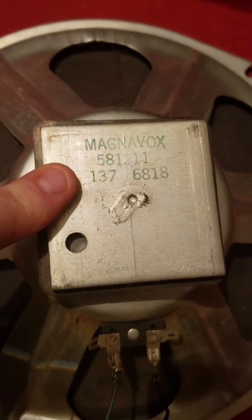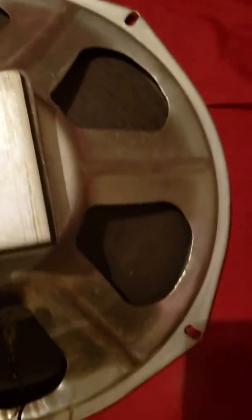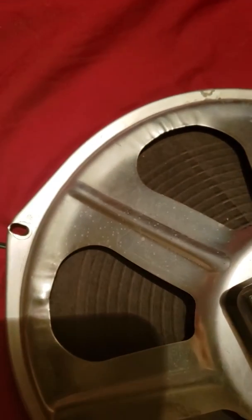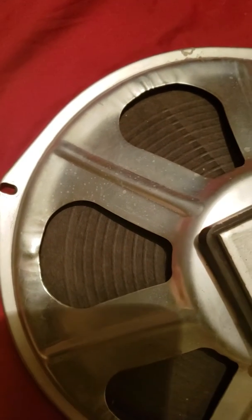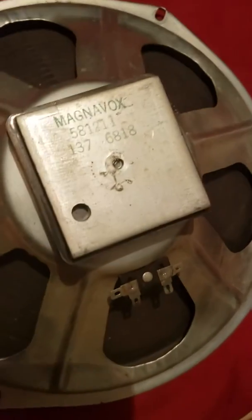This is Magnavox, it says, but it's CTS — 6818. Someone's not plugged in, but this one's not plugged in. I'm just showing it's a matched pair.